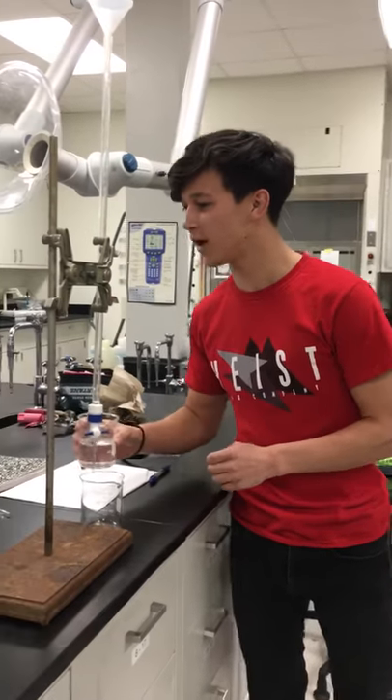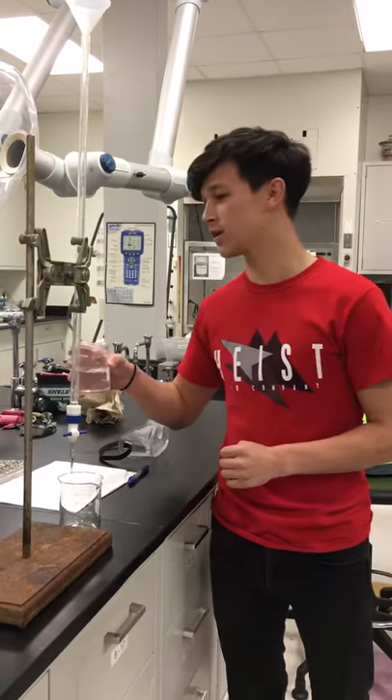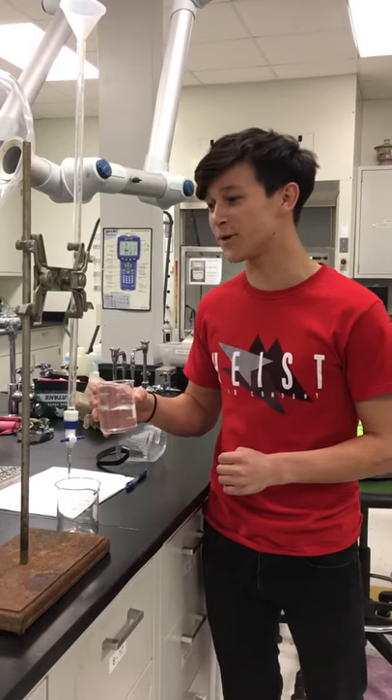Hello, Kelton Birch. Section 5 of the lab, and we're going to do the buret video today.